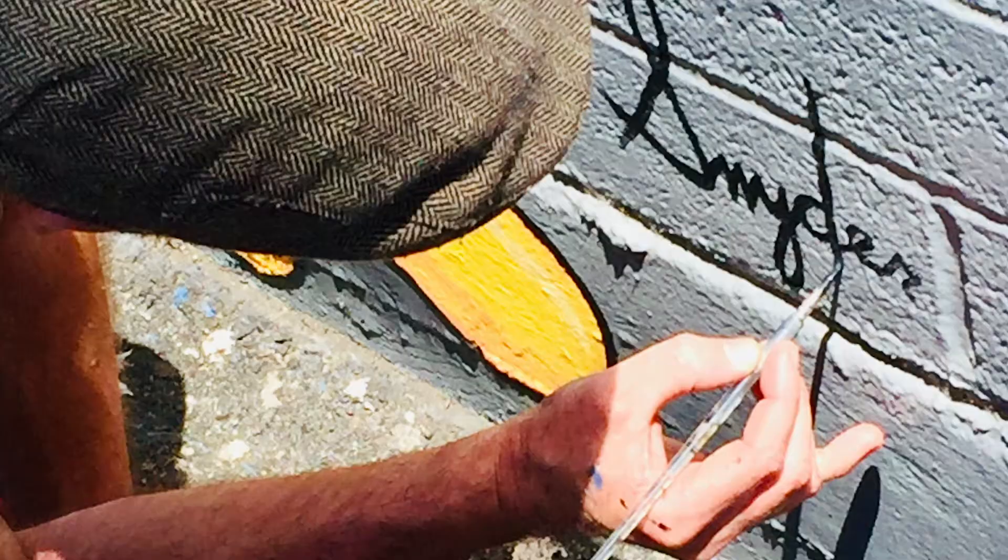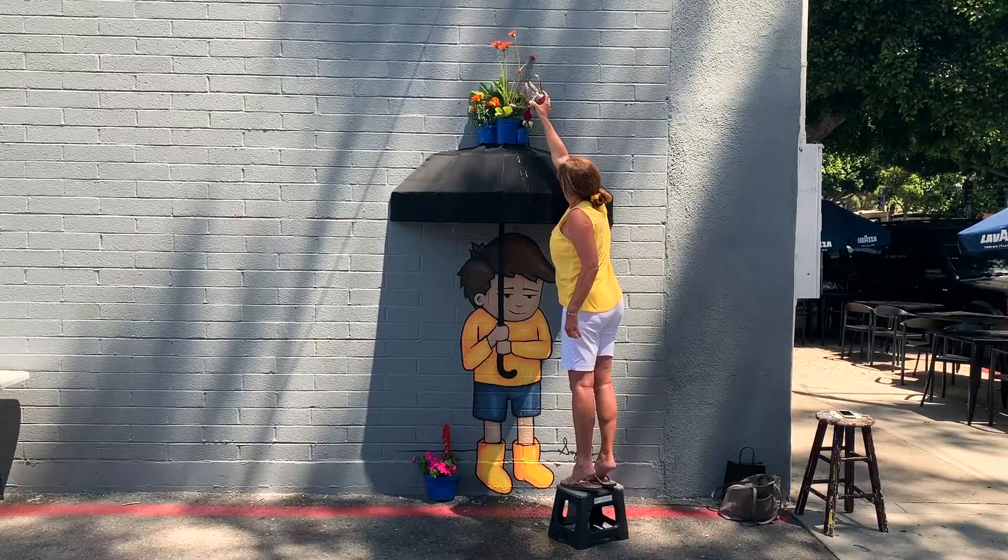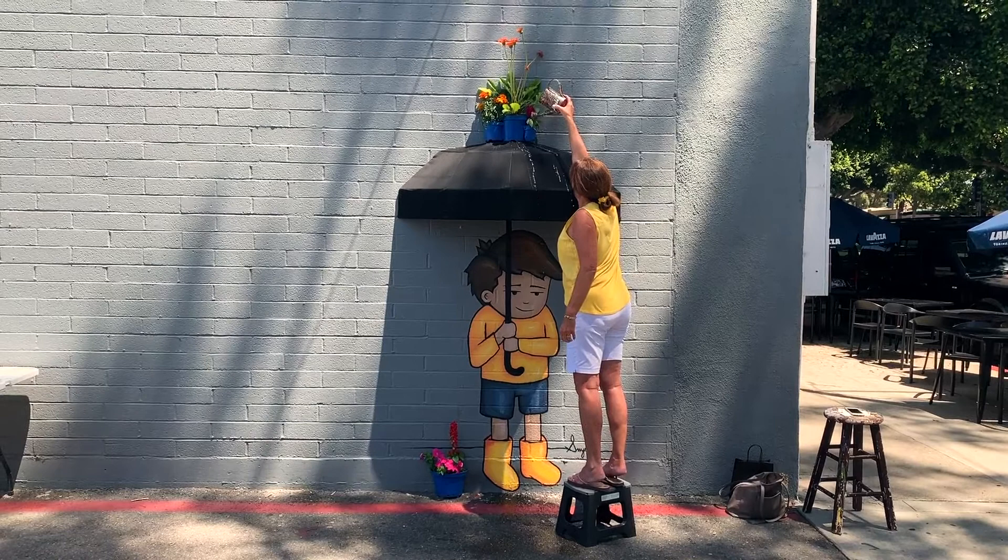I signed the finished Doodle installation just after midday on Sunday, August 18th, and invited my mom to be the first to water Doodle's umbrella flowers.